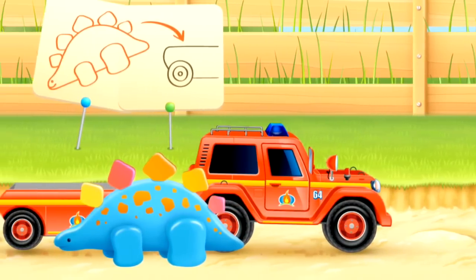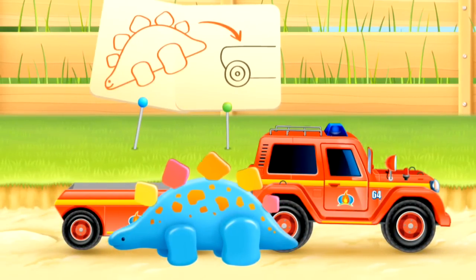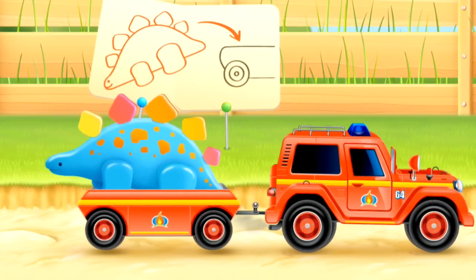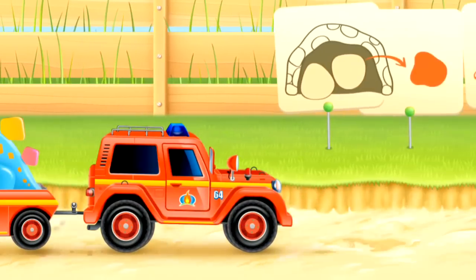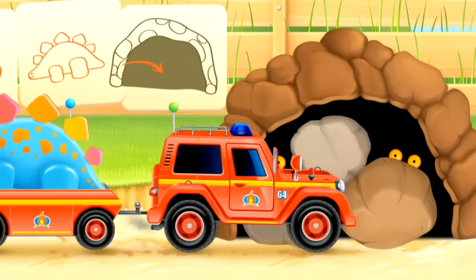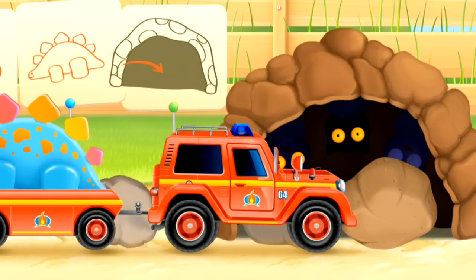Look — there's Dinosaur! Can we fit Dino into the fire Jeep trailer too? Yes, the Jeep trailer is big enough for Dino too. Off we go again. We have arrived at Dino's home — can you see something inside the cave?